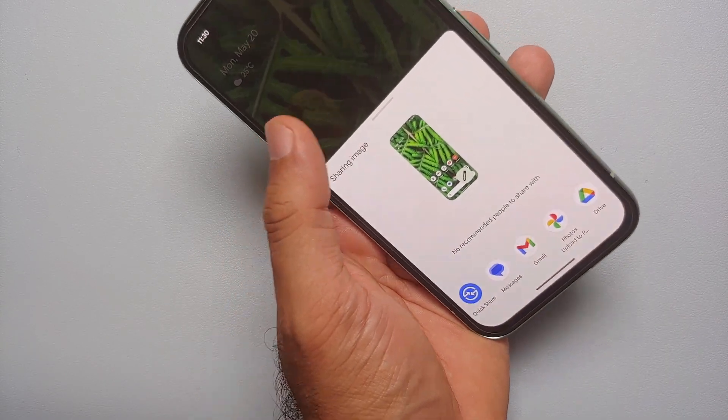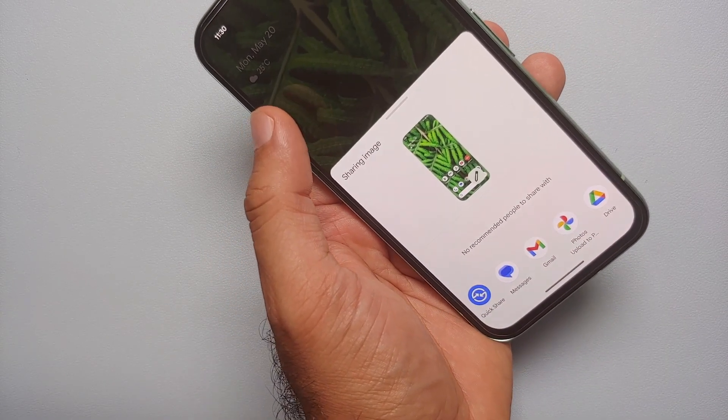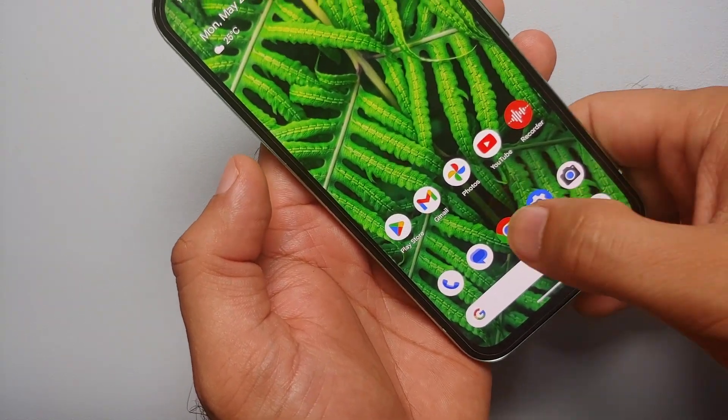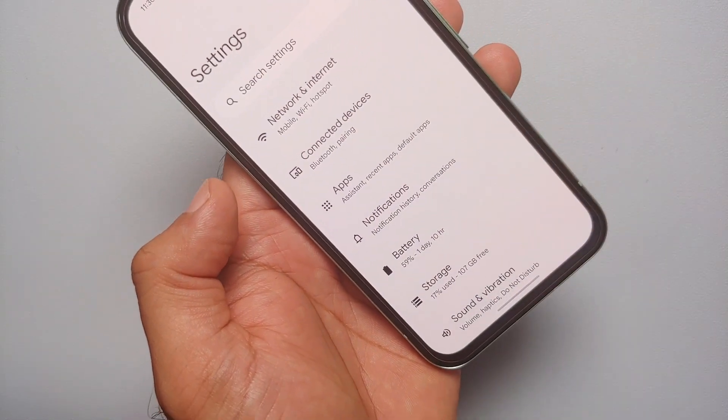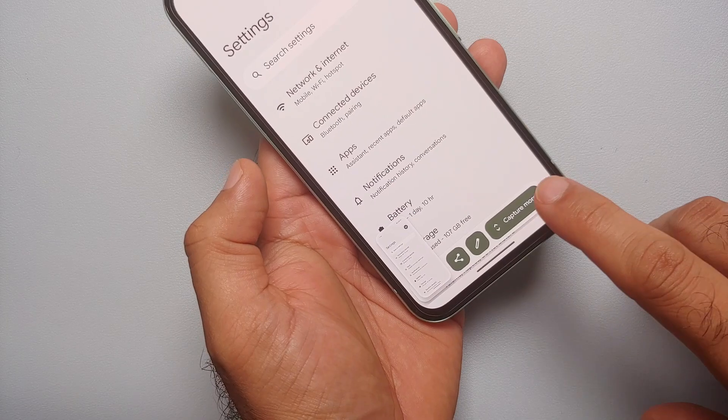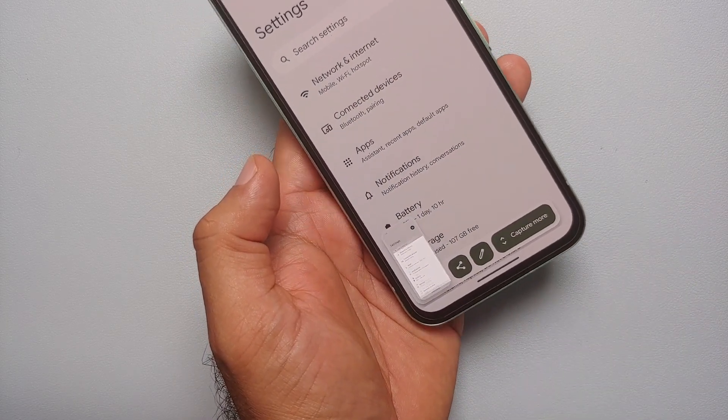You can edit the screenshot, and you can tap on share to share this screenshot via messages, via email, or via other applications. A pro tip here is that let's say you are on a page which scrolls or which has more content — in this case if I take a screenshot using this key combination, I get the option of 'Capture More'.